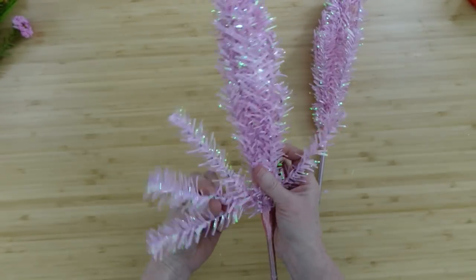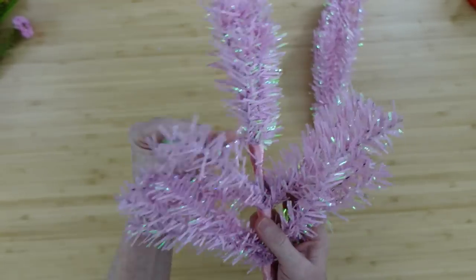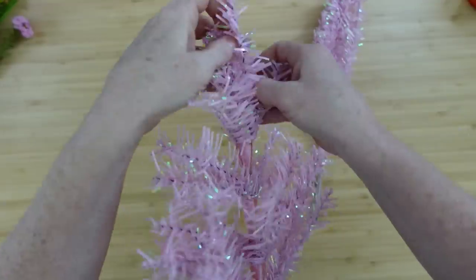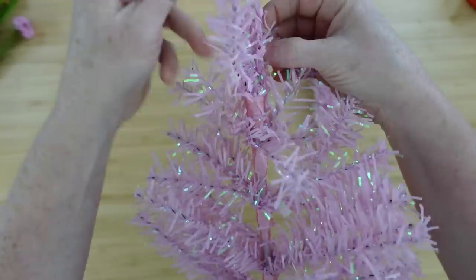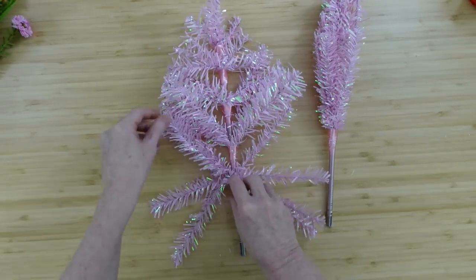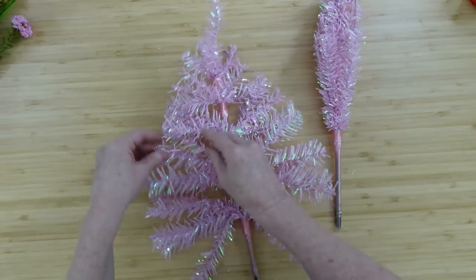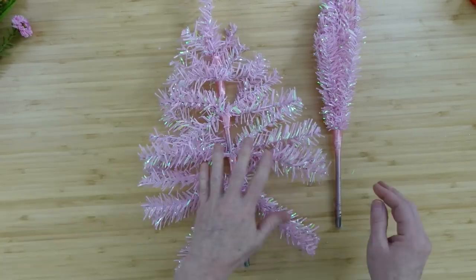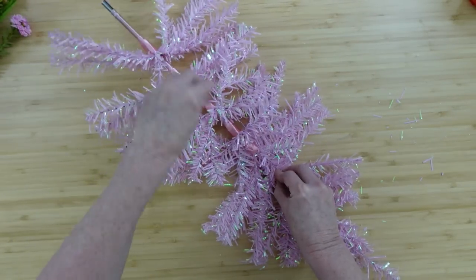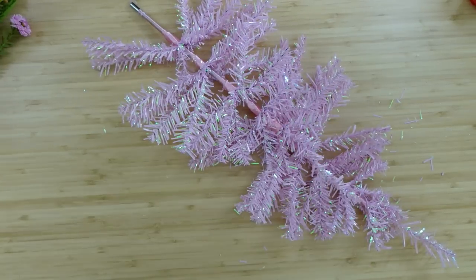Take the trees out of the box — all you need are the two trees. Spread those branches apart and out so they're flat on one side, and pretty much flat on both sides. We're going to use the branches of the trees to connect our pieces down to the swag. This is not the same type of swag as in a previous Valentine's video, so it's going to be a little different.